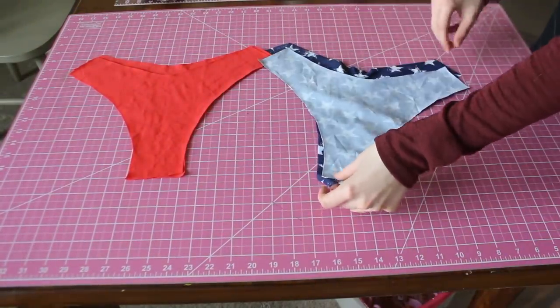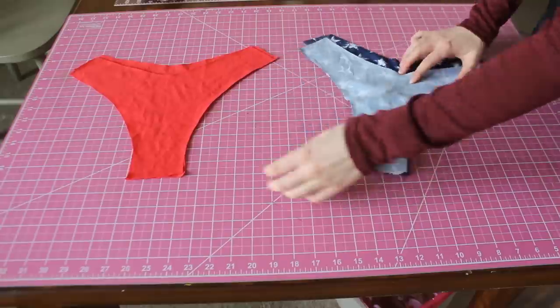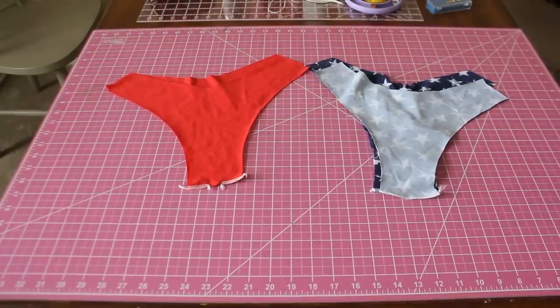Now for the rest of the tutorial, you're just going to follow the same directions that I use for any of my bikini bottoms. And if you haven't seen one of my videos before, I'll link some in the description so you can get an idea of how I do my bikini bottoms.